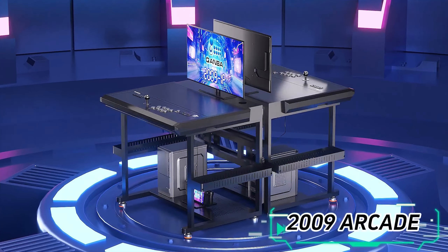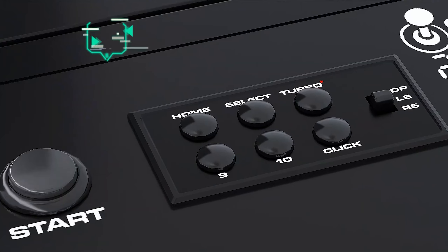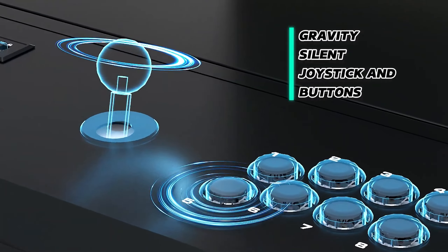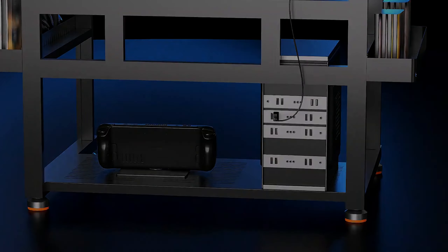Hey, what's up folks? Welcome back to Dizzle's Arcade. Today I'm going to be reviewing the Quanba 2009 Arcade. Really looking forward to this one. Super excited to get a little bit more hands-on and go through the full review, so make sure you stay tuned. This is going to be a good one.